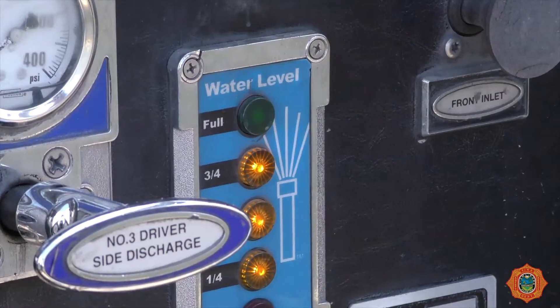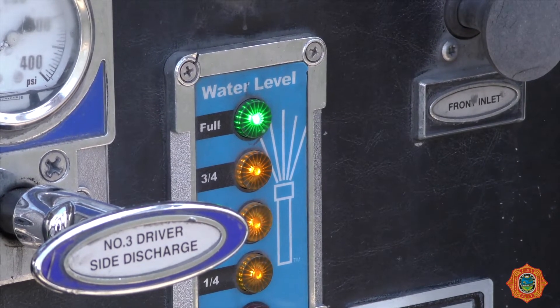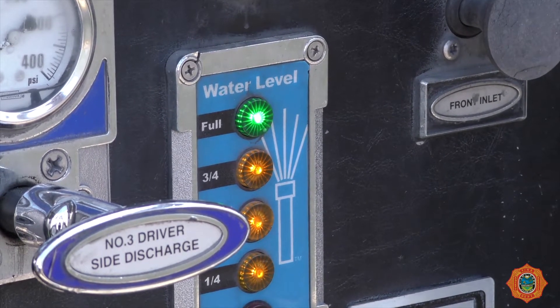At this point, the truck's tank should be refilled. The truck's tank should always be kept full to allow the water supply to be re-established if necessary. Once the tank is full, close the tank fill valve.